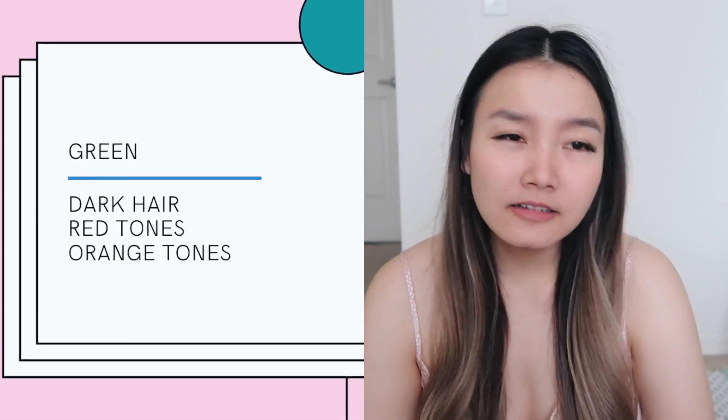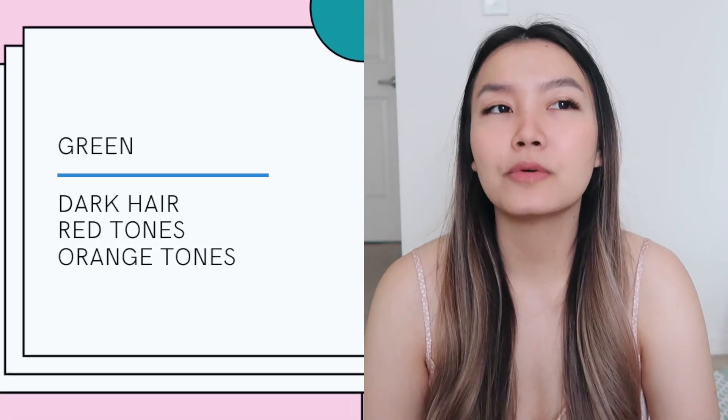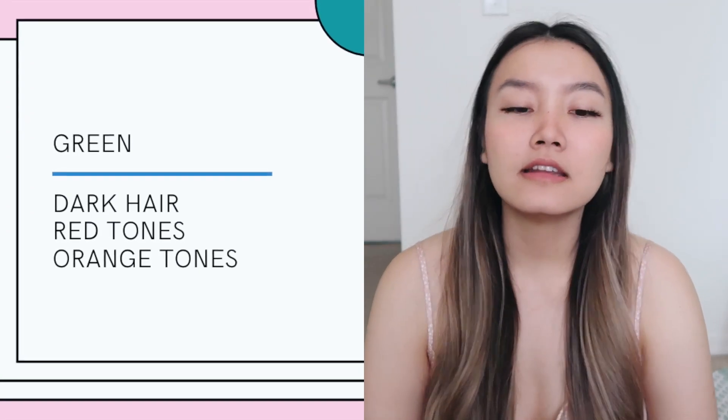And if you have straight-up brown hair, or hair that is more orange and red, you might actually want to consider a green toning shampoo. If your hair is at the point where it's more red than orange, green would actually counteract the red better than blue would, because blue mostly counteracts orange tones.